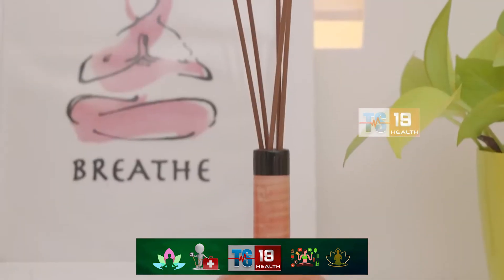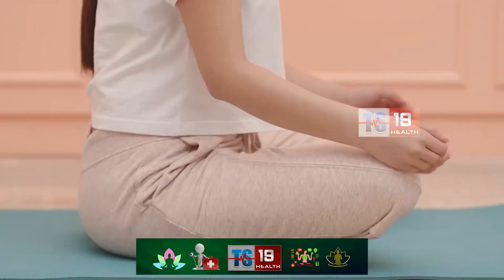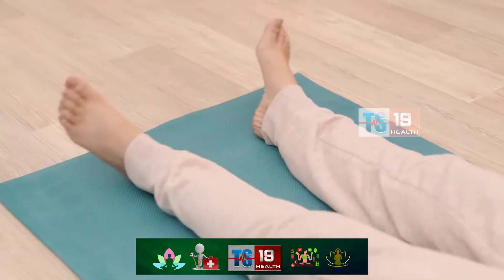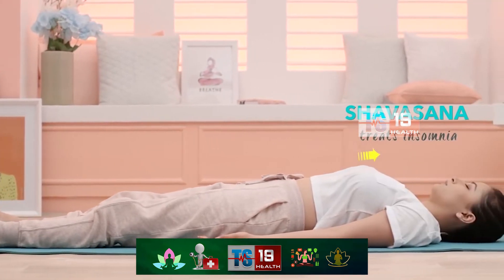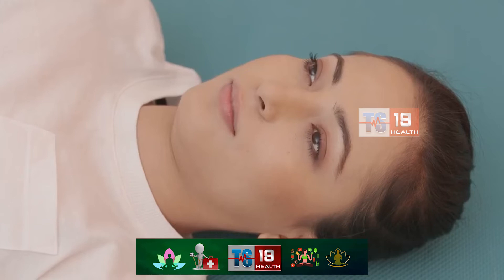The next step in your relaxation routine is the highly effective ancient technique Shavasana — basically lazy yoga. Lie flat on your back with palms facing up and legs slightly apart. Starting from your toes and moving upwards, consciously relax every muscle in your body in order. By the end, you'll have cleared your mind and refreshed your body.